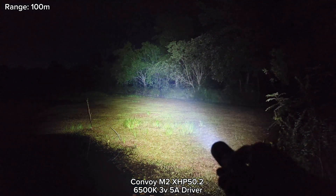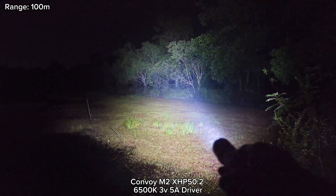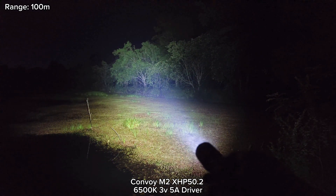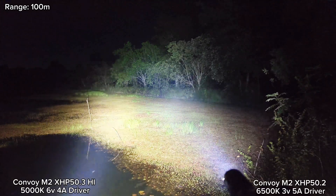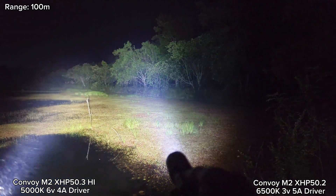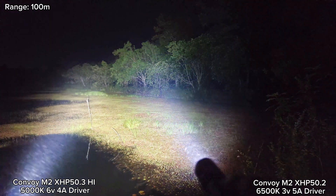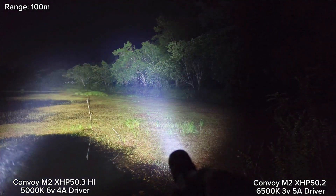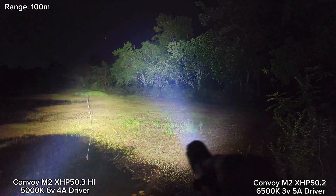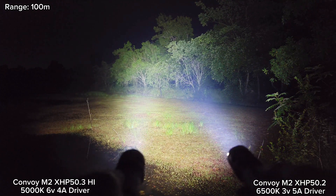Here is the old one — XHP50.2. This one is floodier than the XHP50.3 High. Comparing them together, you can see this one has a tighter spot, and I think the XHP50.3 High is quite a bit brighter.